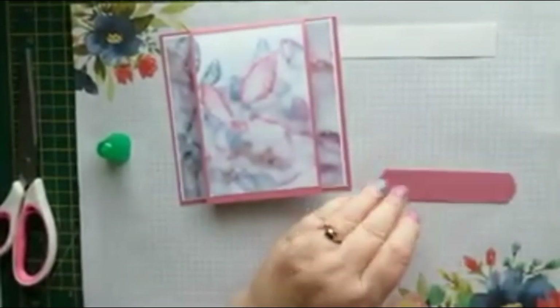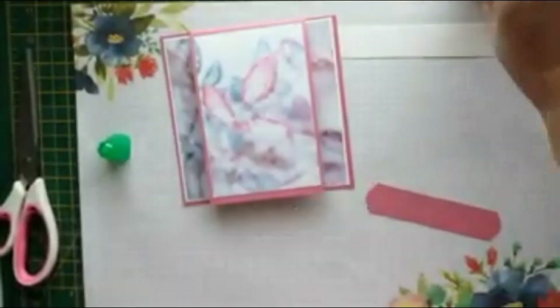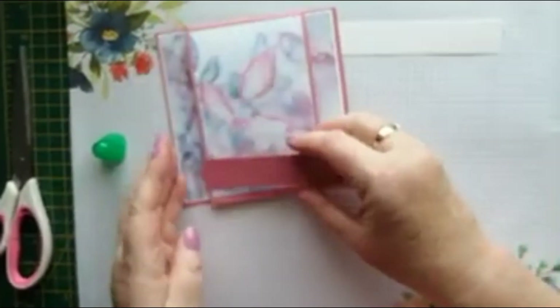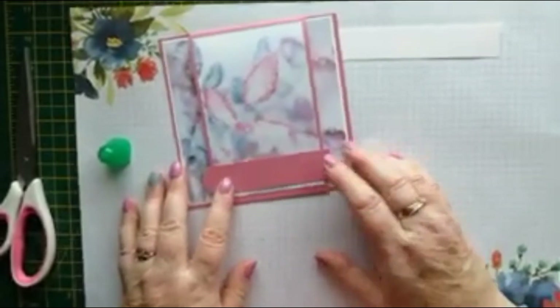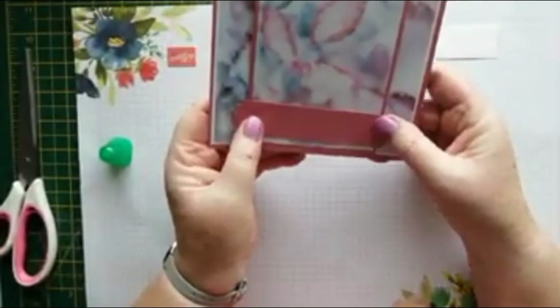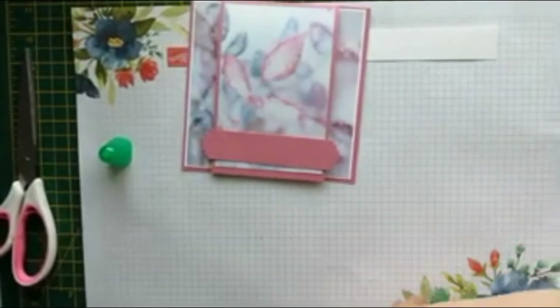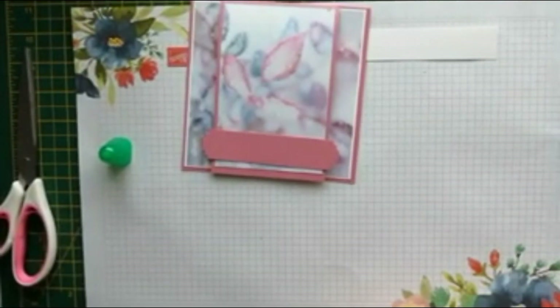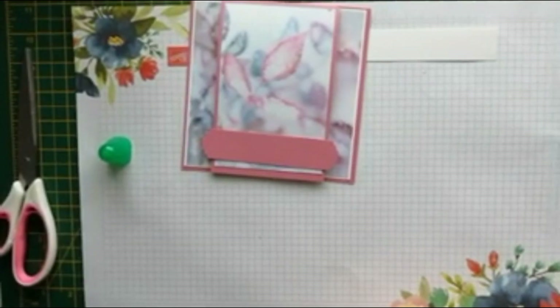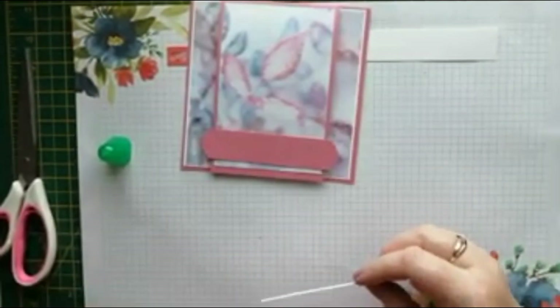These edges look very rough — maybe I need to change my blade. What shall we stamp on that one? Let's have a three-quarters of an inch white one, and we'll make that just under four inches, so that can go in the middle of that.